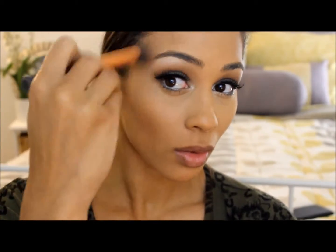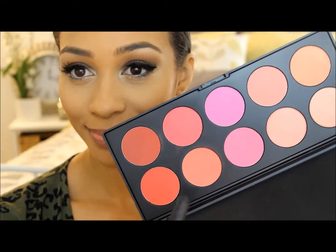Moving on to the face. I'm taking this e.l.f. bronzer and applying this to the hollows of my cheeks, my forehead, and to my jawline. Now I'm using my Beige Cosmetic Blush Palette and using that soft pink right on the apples of my cheeks.